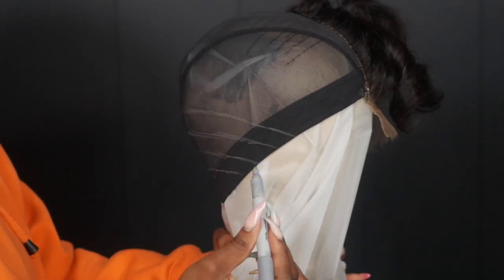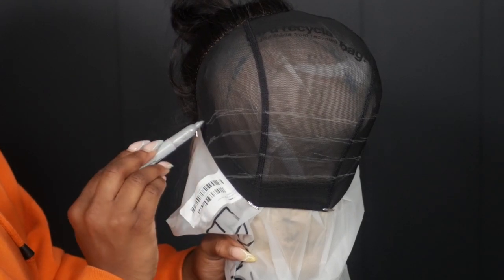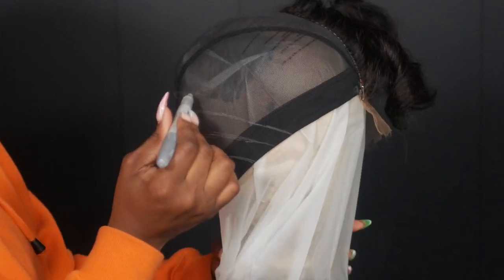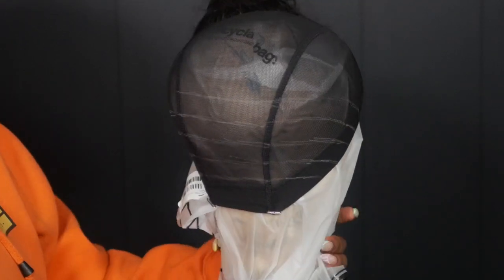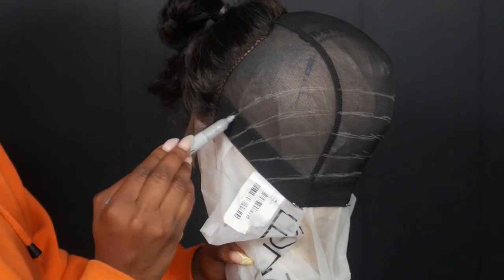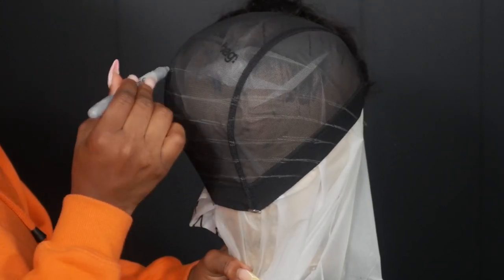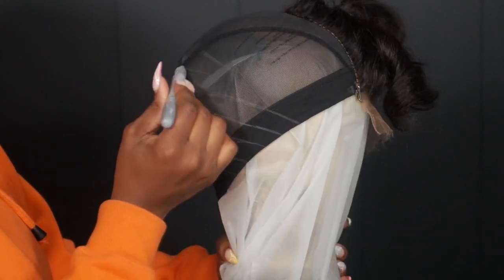Since this is a side part it will be a little bit different than a middle part. I'm going all the way up until I reach the side part, then I'm going to start curving upwards — just keep following the natural curve. On this side we're starting to run out of space as we reach the edge of the closure part, so I'm going to start shifting the motion of how I'm drawing the lines.